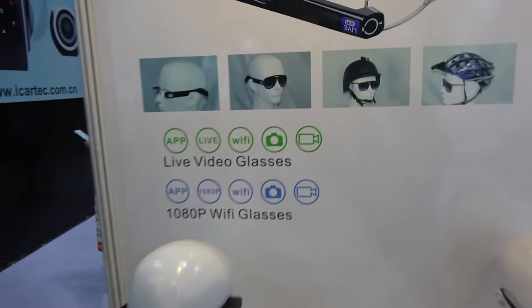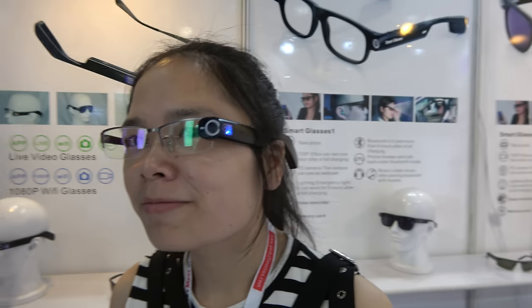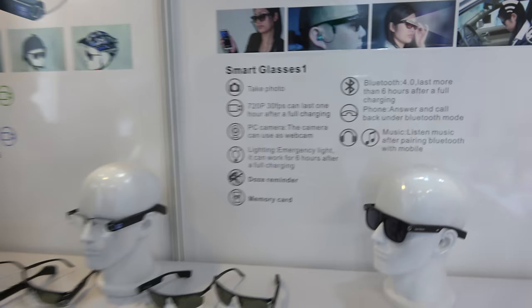The resolution is 720p, and we can customize to 1080p. There's no CPU inside — just a PCB and DSP to control. Not like the projector glasses. All the functionality is right here.